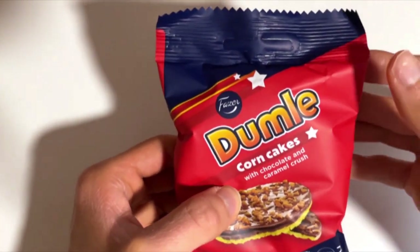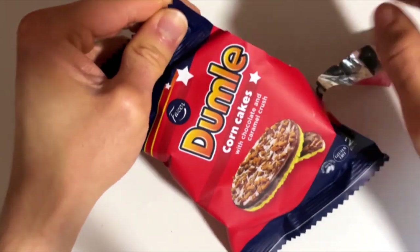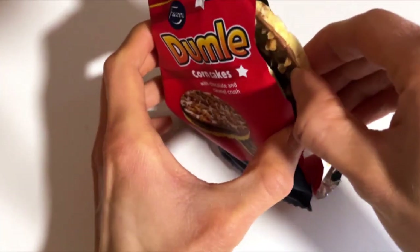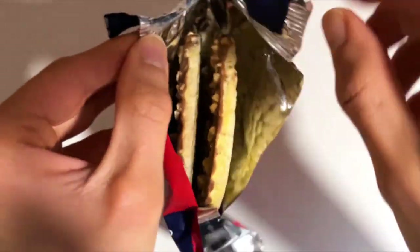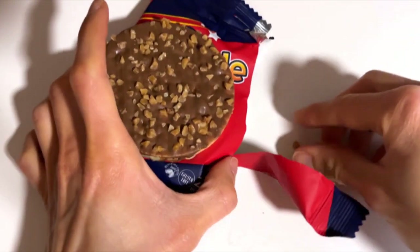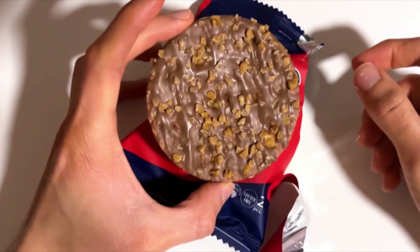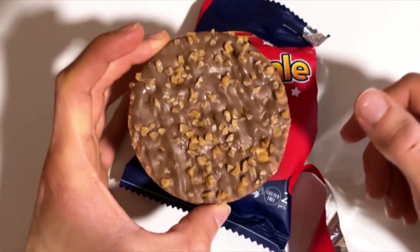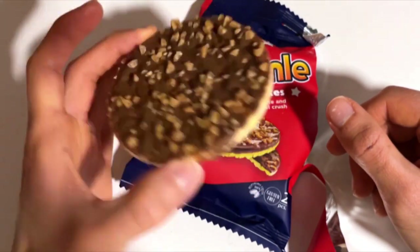There's only one way to find out — let's open it. So there are two packs, and of course there is a multi-pack as well, but I bought these two packs because I don't know how good these are. Quite fancy looking, so let's just go for it.